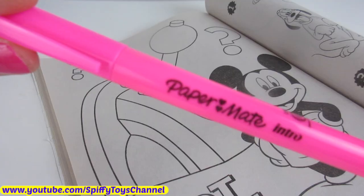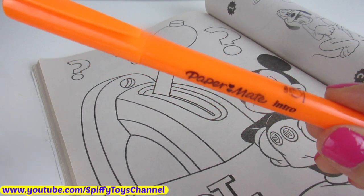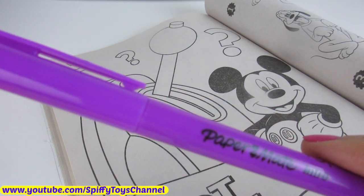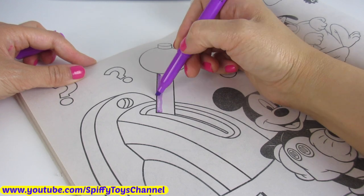I have lots of coloring pens: pink, orange, yellow, green, blue, and purple. Now let's get coloring.